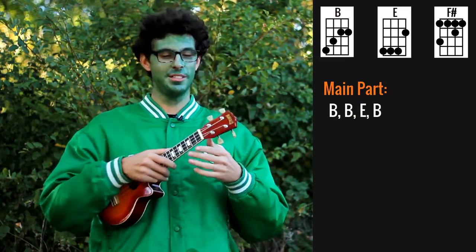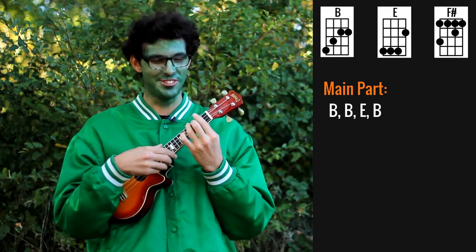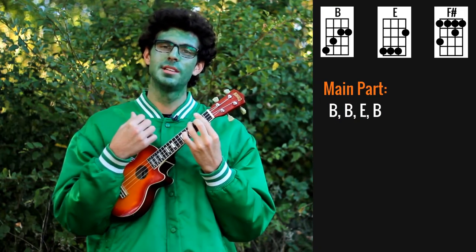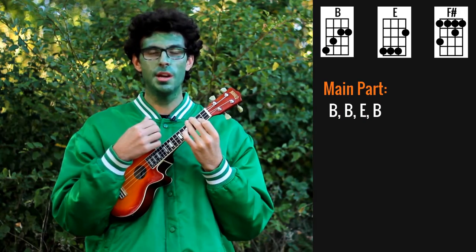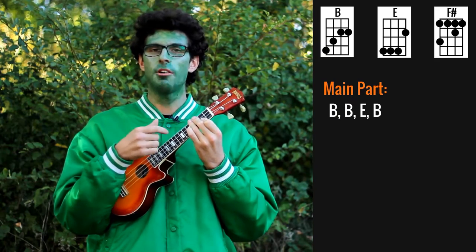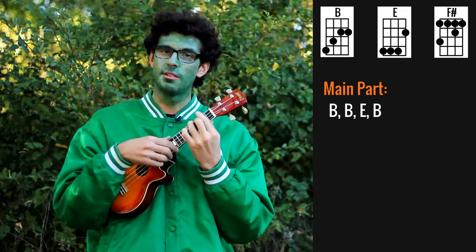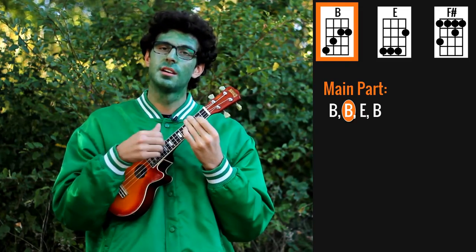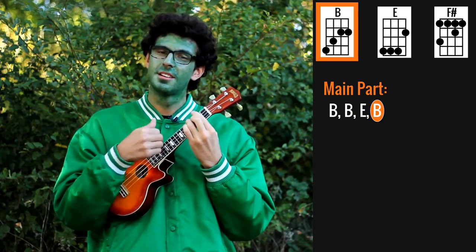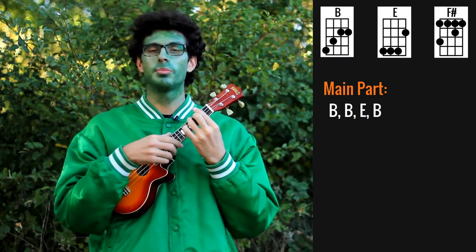As for the strumming pattern, I'm doing something that I'm not sure I can explain, but I'll try. For the two times B, I'm doing down, up, down, up. Then while I'm moving to E, I'm doing a chuck. On the E chord I'm doing really fast down, up, down, up. And then for the second B, two times down. But if this is too complicated for you, you can just do down, up on each chord.